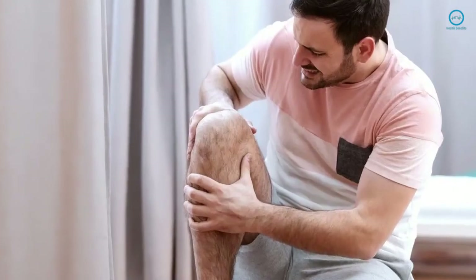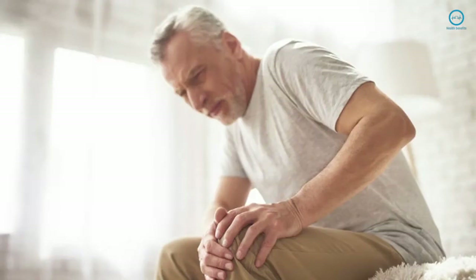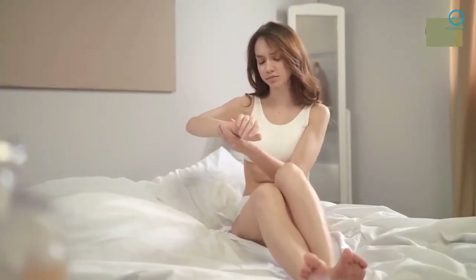Now that you know these 3 spices to fight knee pain, try one of them and tell us your experience. Did you know any of these recipes? Besides soothing your pains, they can also be used to prepare your favorite dishes, highlighting the flavors of your foods. Try them and get to know their benefits.